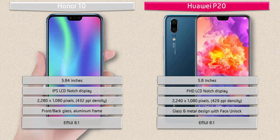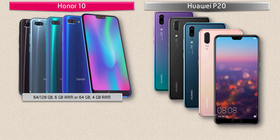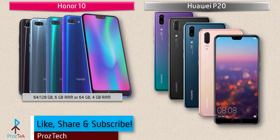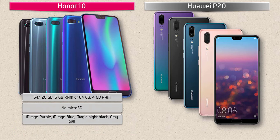Talking about internal memory, the Honor 10 is available in two variants: 64 GB and 128 GB with 4 GB RAM, and another with 64 GB and 6 GB RAM, but there is no microSD support. For colors, the Honor 10 is available in Mirage Purple, Mirage Blue, Magic Night Black, and Gray.